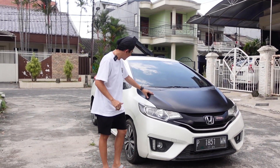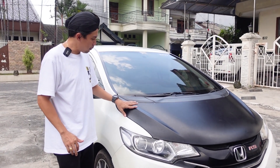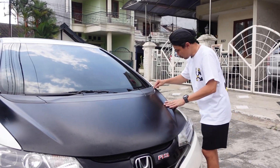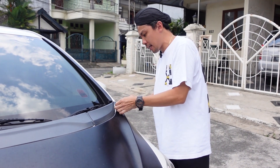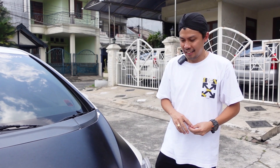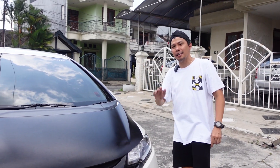Kita tengok bagian kap mesin — ini kap mesinnya sudah di-sticker, tapi stickernya sudah ceket banget. Jadi nanti kita lepas, ada caranya sendiri, di-hotgun habis gitu di-klentekin. Udah stickeran, ntar kita ganti kap mesinnya.